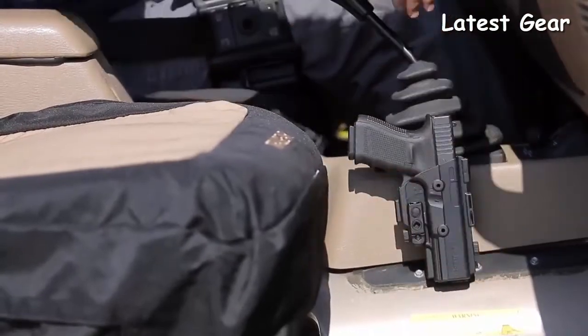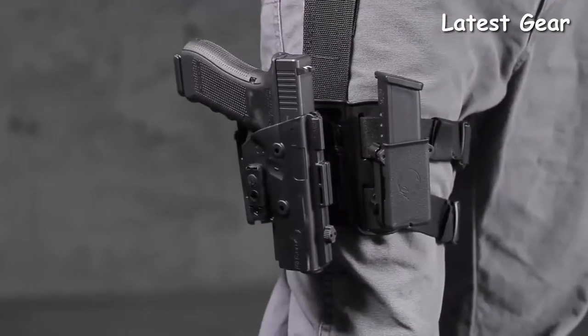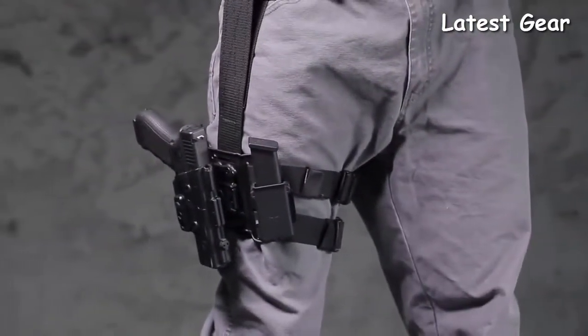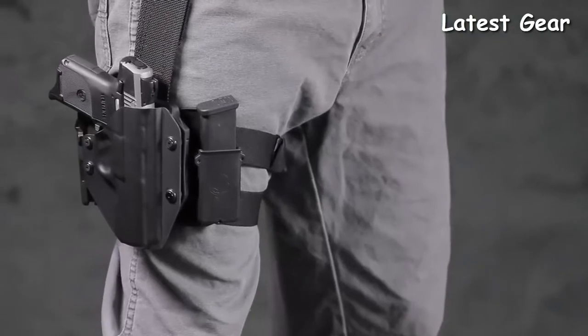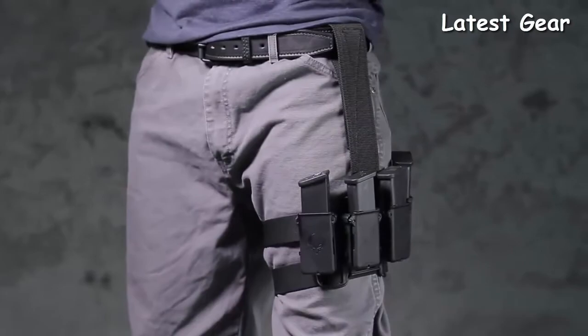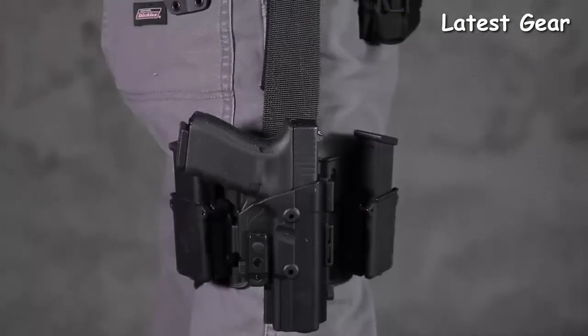Add a few more mags using the removable magazine attachments. Alternatively, you can also carry your Cloak Mod OWB holster using this adaptable rigging — the choice is yours. Traditional holsters tend to take up valuable waist space; wearing the drop leg holster frees up space on your waistline, allowing you to comfortably carry more equipment than ever before.